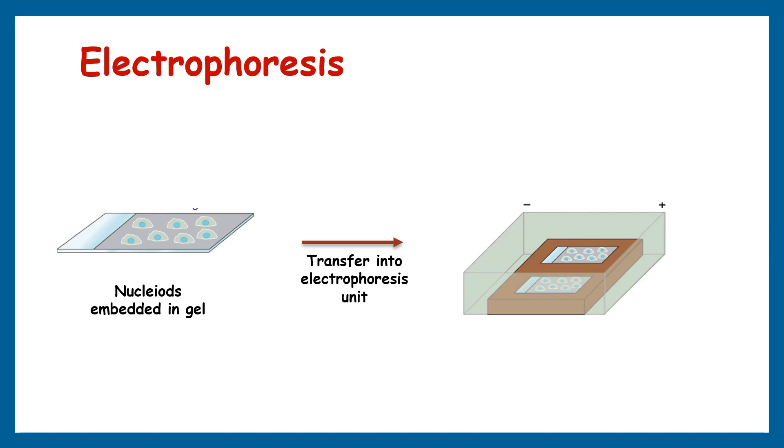The next step is electrophoresis. Once the cells are lysed, connect the slide to a power supply, ensuring the electrodes are properly aligned. Immerse the slide in an electrophoresis buffer and apply a gentle electric field for a predetermined time, allowing the DNA to migrate away from the nucleus. After electrophoresis, carefully remove the slide from the buffer.